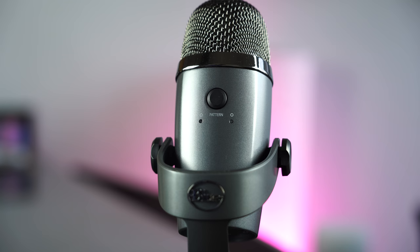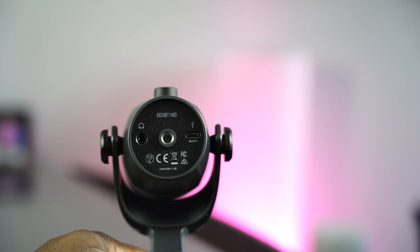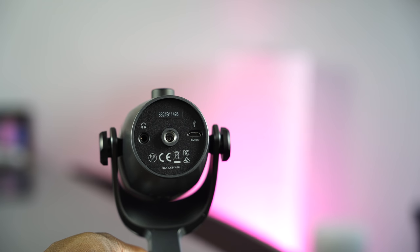As we look around to the back, there is a button to switch between the different polar patterns. There's the cardioid, which of course is great for game streaming, and there's also the omnidirectional.